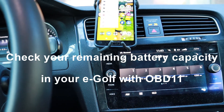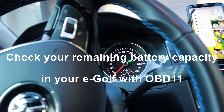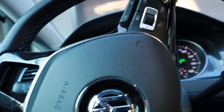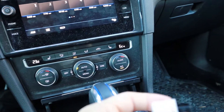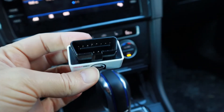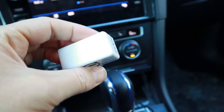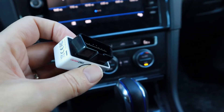I'm going to make a video on how to use the OBD-11 in your eGolf to check your battery capacity. This is what the OBD-11 looks like. You just plug it into the OBD port which is just underneath your steering wheel to the left.